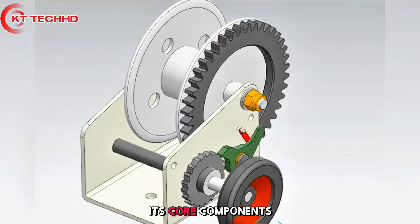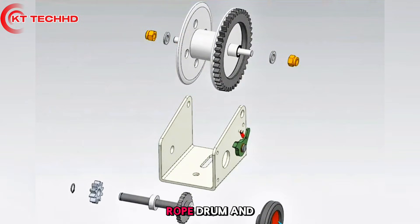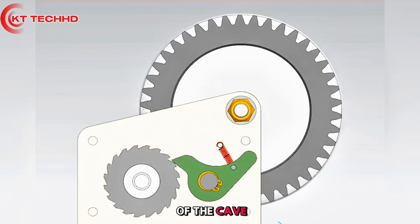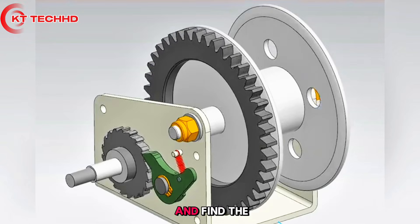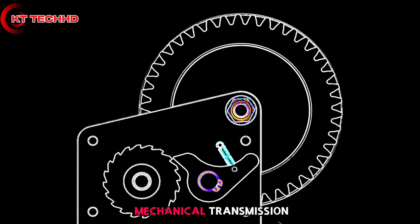Manual winch mechanism: its core components include mounting brackets, gear transmission set, rope drum, and spring assembly. The handle drives the gear set to decelerate and increase torque, driving the rope reel to wind the rope. At the same time, the spring assembly locks to prevent reverse rotation, enabling labor-saving traction with mechanical transmission.